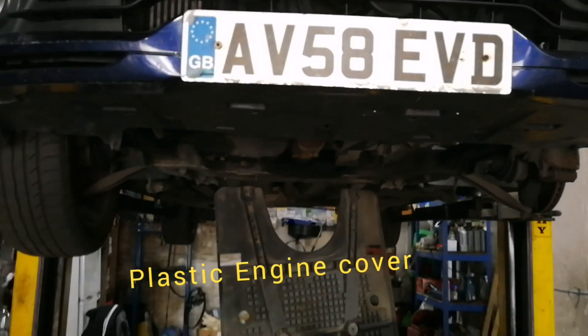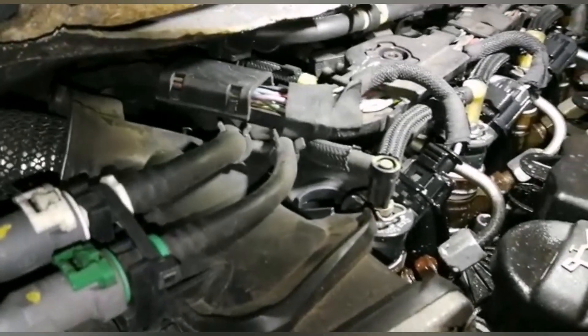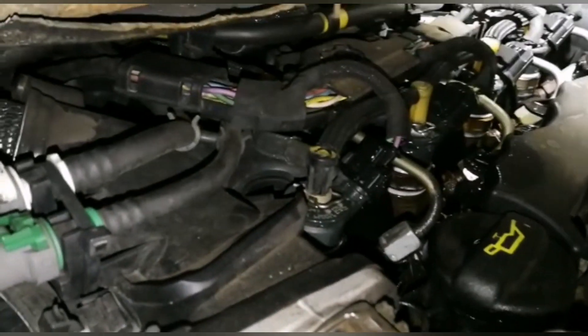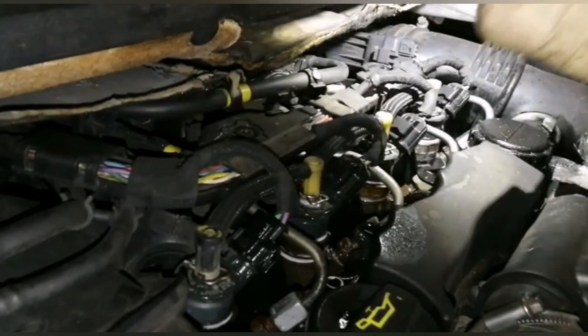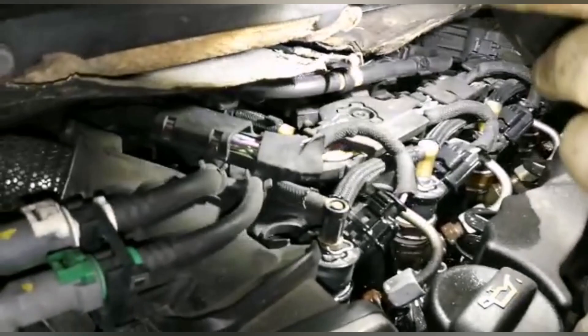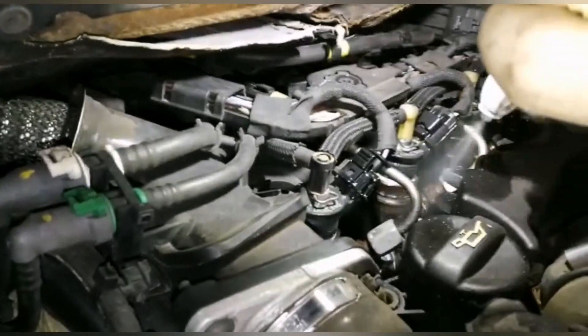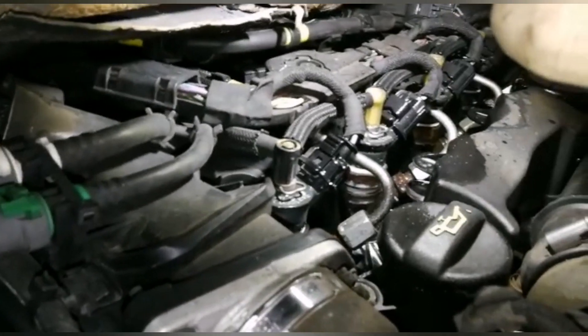To see this, you would need to remove the plastic that covers the bottom of the engine. To identify the leaking injector, you would need a spray bottle with soapy water inside of it.